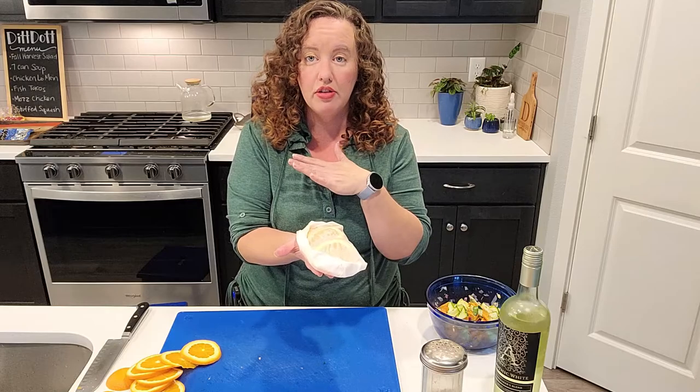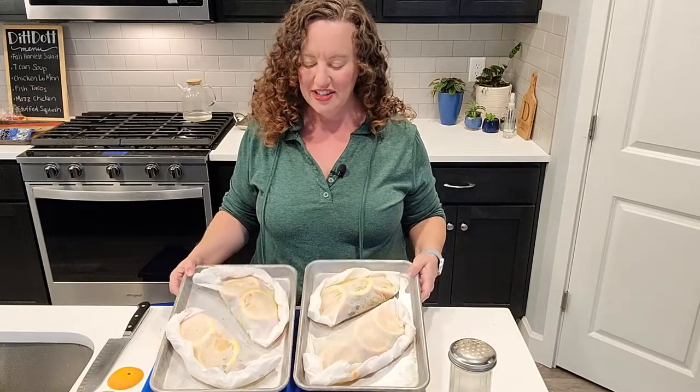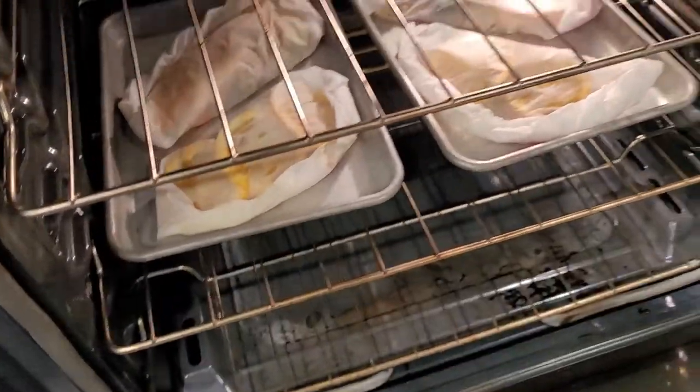I'm going to assemble the other three packets and then we'll reconvene. I have two cookie sheets, but one big one would be fine. They're all assembled and we're going to pop them in the oven for 12 minutes. If your fish is thicker, you might need to go 15. At 12 minutes we will peek on one and see how it looks.